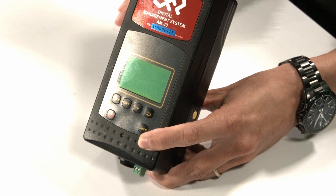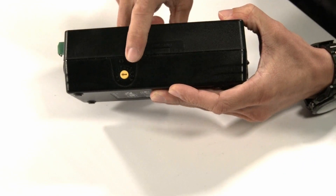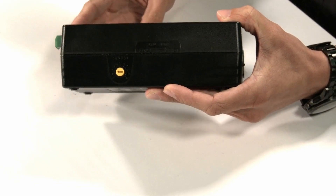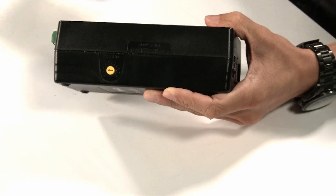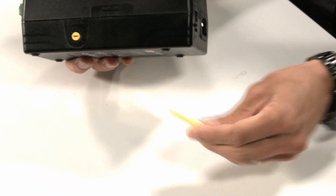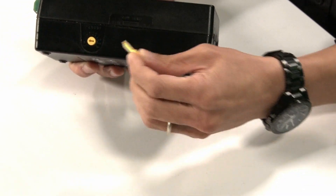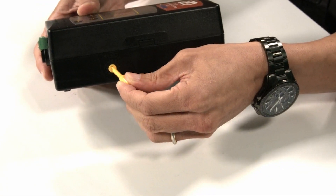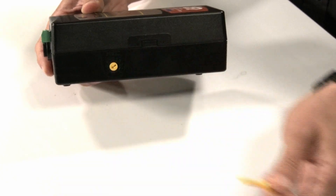You also get a dial on the side for speed control — RPM control — from 0 to 10, with 0 being the slowest and 10 being the fastest. To change the speed, the controller comes with a small tool. You insert the tool into the dial and turn it to 0, 5, or 10, depending on your desired settings.